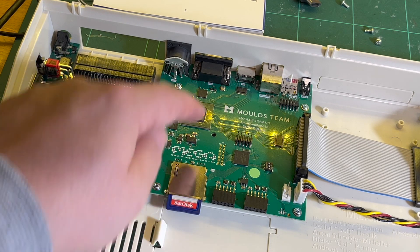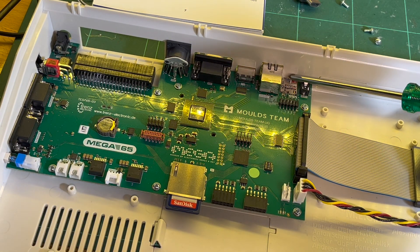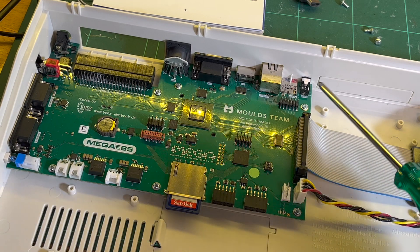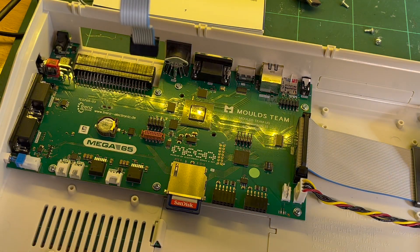So yes, only one SD card can be used at a time. If you do have this micro SD installed, then this takes precedence apparently. I would have preferred a full-size SD card at the back, but this is quite fiddly to get in and out. Anyway, that's done.